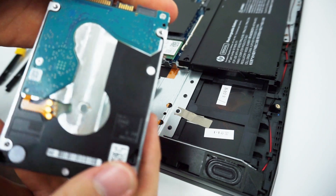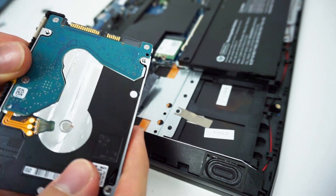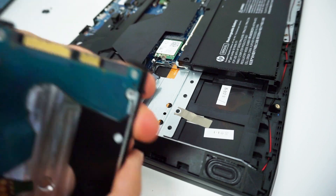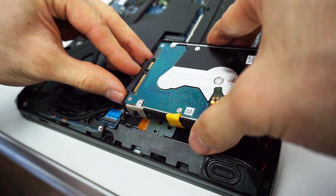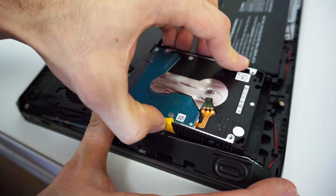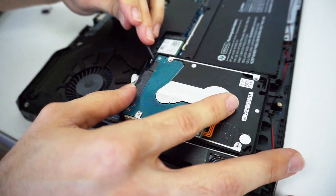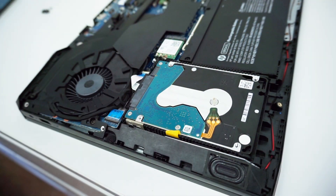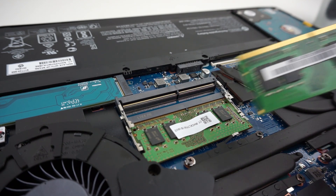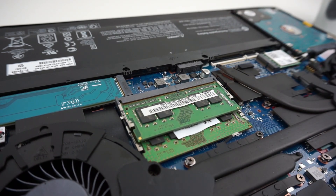Alright, place the brackets on the new drive the same way as they were placed on your old drive, connect the drive with the SATA connector, fit it inside the drive bay and it's done. Now I'm going to show you how to add RAM. This is a very simple process — just take one RAM stick and slide it into the slot at an angle, then press it down until you hear a click.